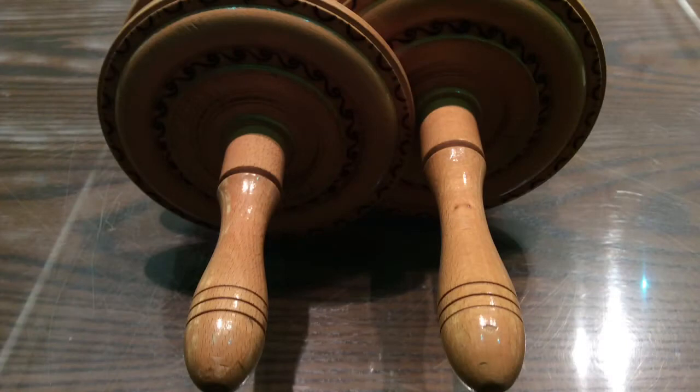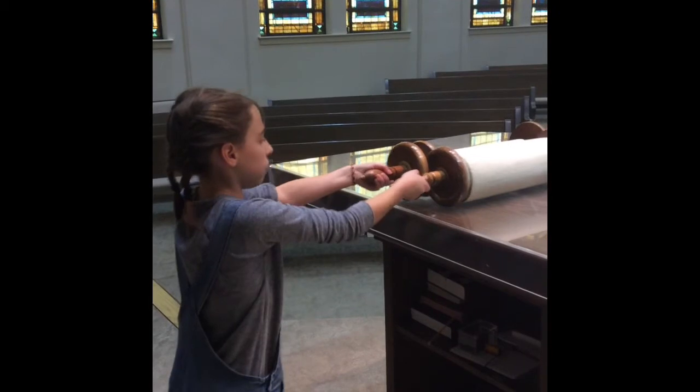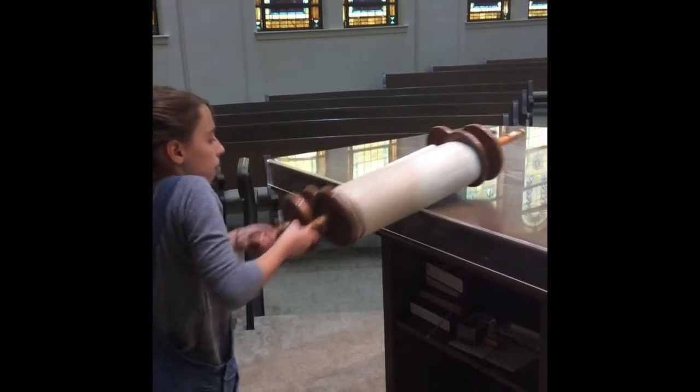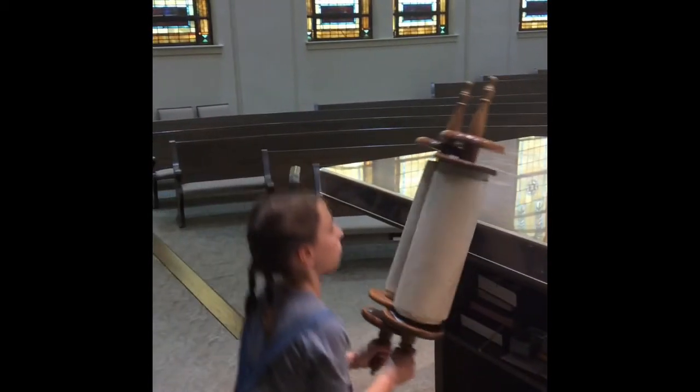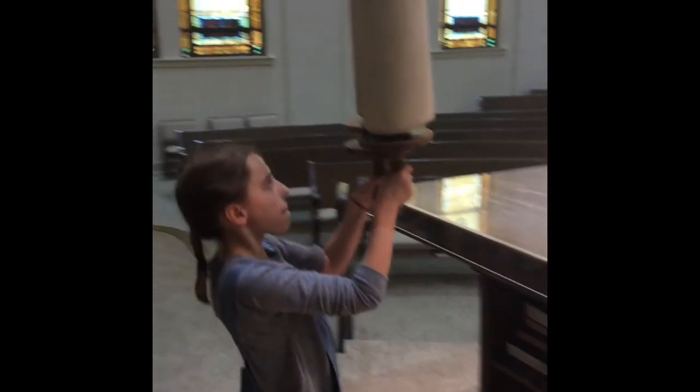Take hold of the Eitzei Chaim, the Trees of Life, and slide the Torah to the edge of the Shulchan, the Reader's Table. Use the edge as leverage and push down. Lift with your knees and extend your arms upward for all to see the Torah.